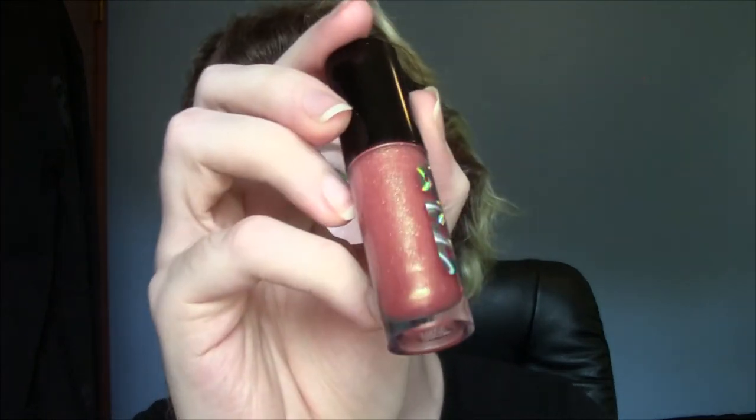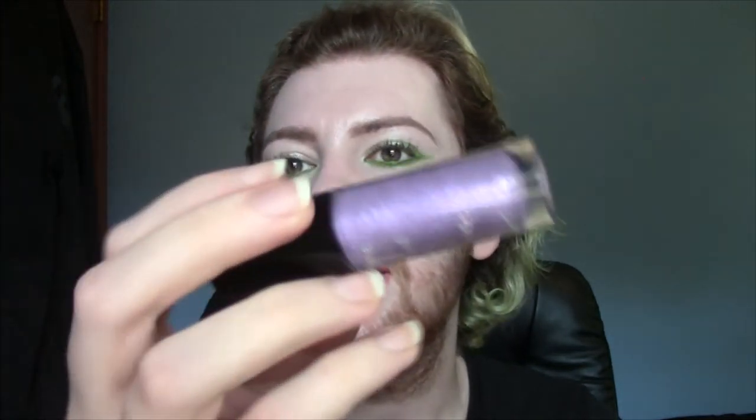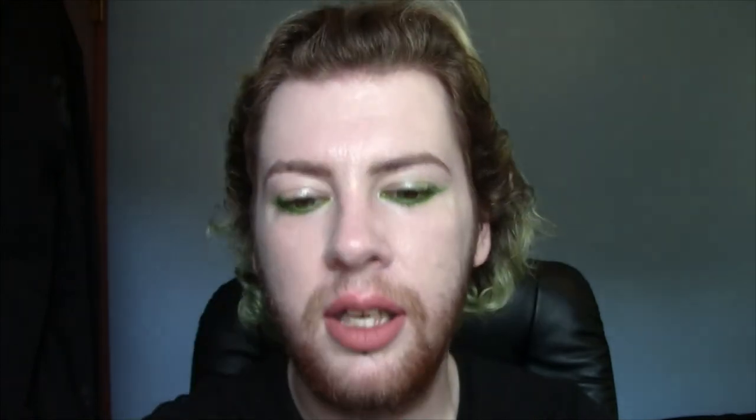Then I have two glosses in here, both from the Star Wars collection with ColourPop. We have Imperial, which is like a peachy gold shimmer, and then Elite, which is like a lavender with some blue and a little bit of pink. They're really beautiful colors but very sheer — they really don't show much color on the lips, just the slightest hint.